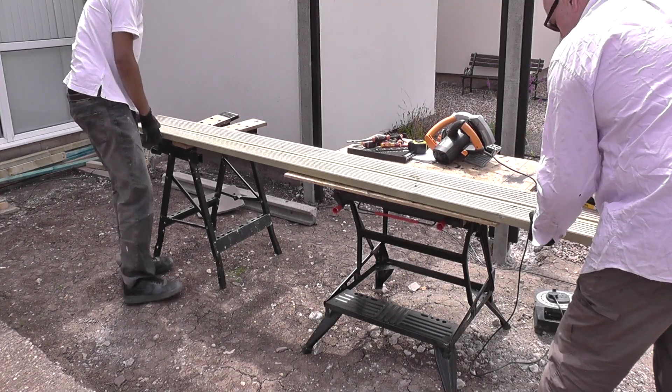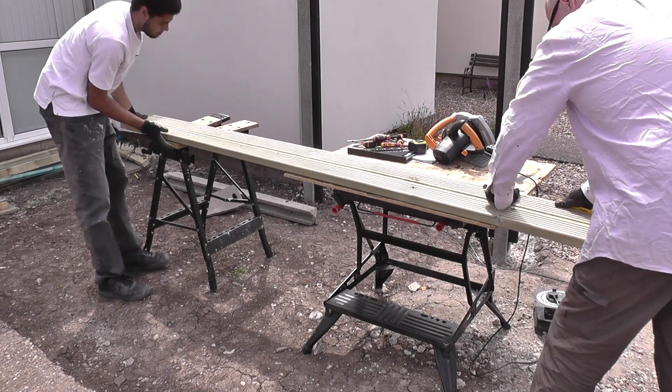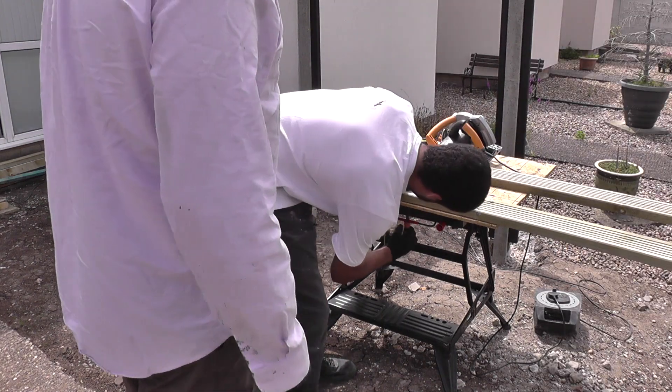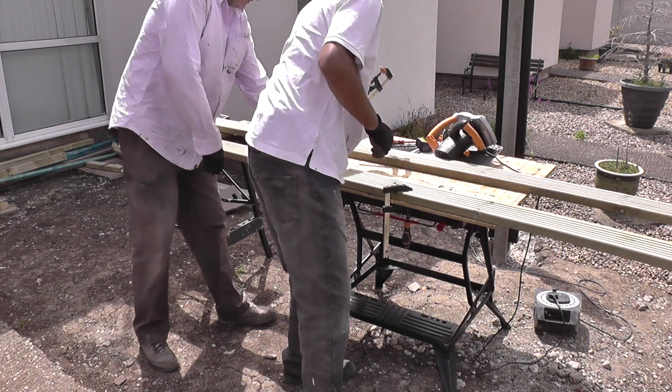The first order of the day is to cut these to size in the most economical manner. To do this I'll be using my invaluable Evolution circular saw, which I'd highly recommend to anybody.